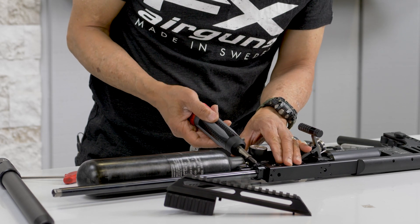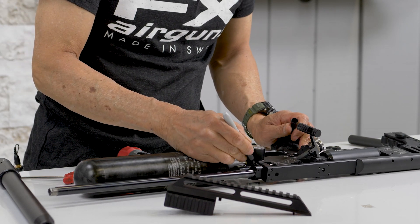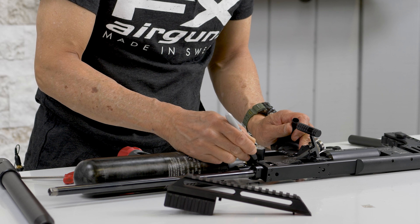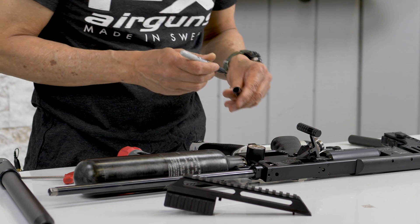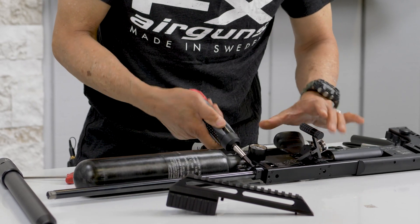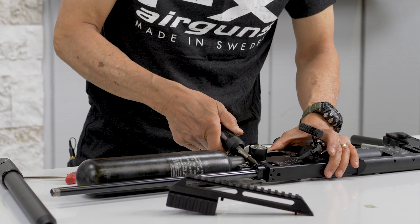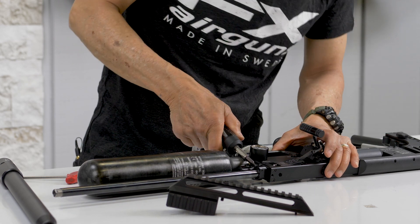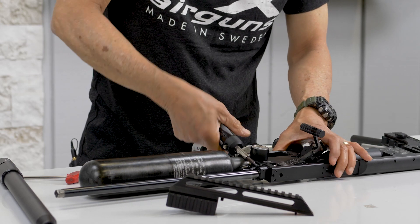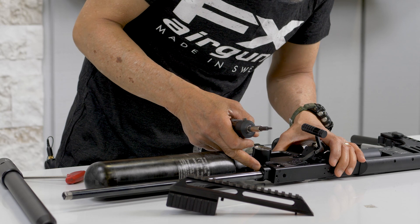We're going to torque this down to 20 inch-pounds. I'm curious how much revolution this screw turns before we reach 20 inch-pounds, so you have a reference if you don't have a torque wrench. It went tight down equally — about a three-quarter revolution, going back and forth.